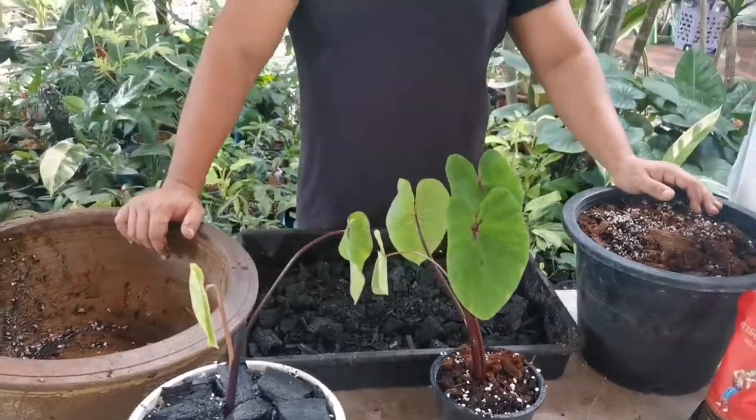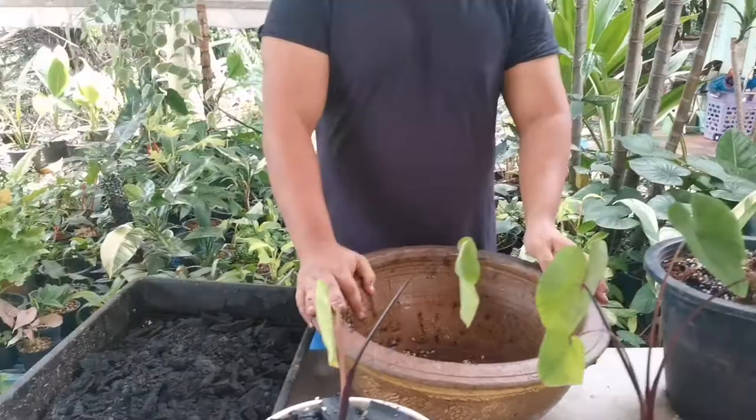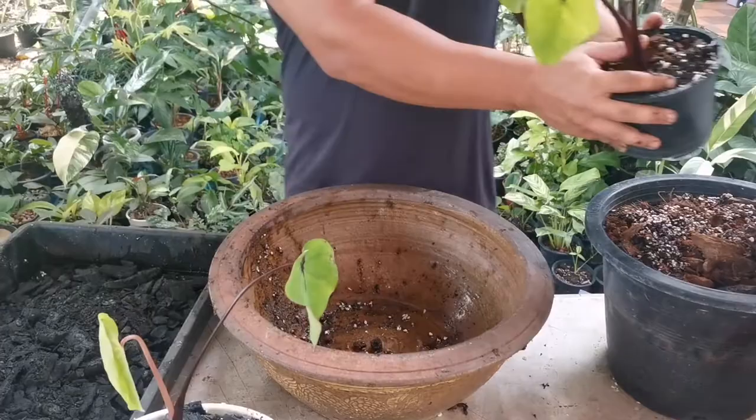Hello everybody! In today's video, I'm going to repot a newly bought Caladium Farrow's Mask, and now we're gonna start.